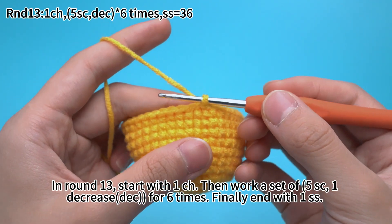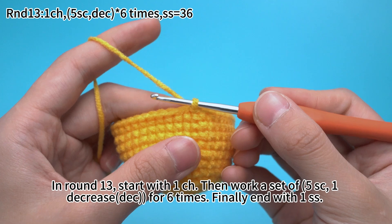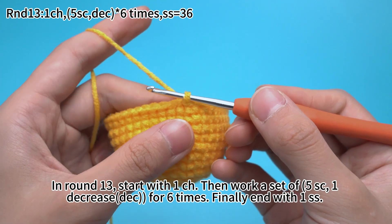In round 13, start with 1 chain stitch, then work a second setup: 5 single crochets, 1 decrease for 6 times. Finally end with 1 slip stitch.